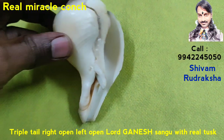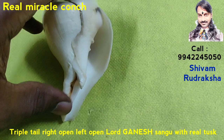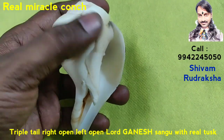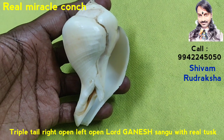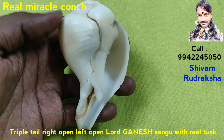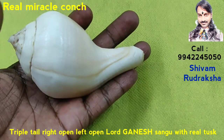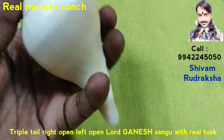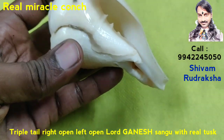Keep it like this — it looks like a Real Lord Ganesh with Real Tusk. It is really such a Miracle Conch. The back is the same, very beautiful. Perfect Conch, no any damage.